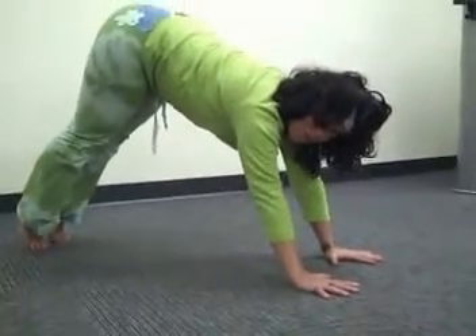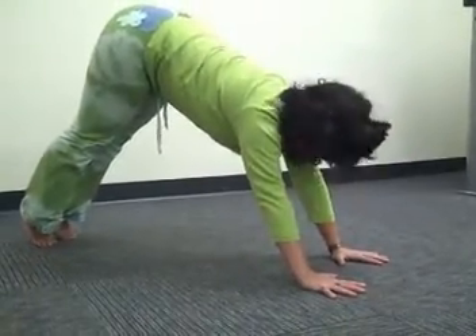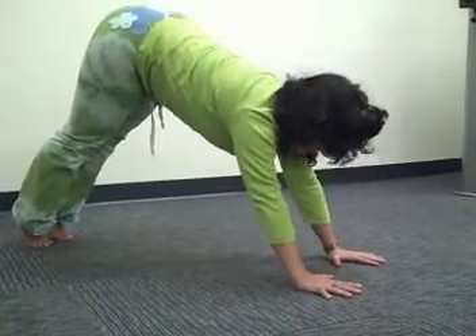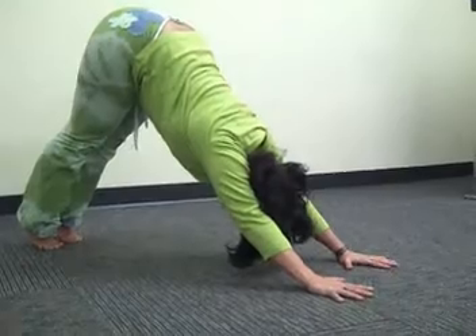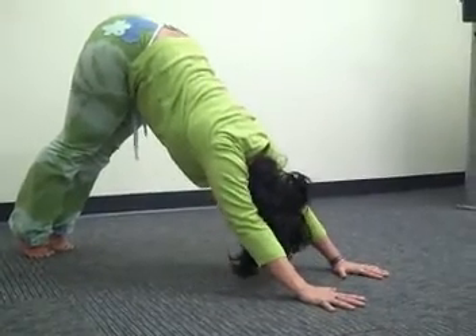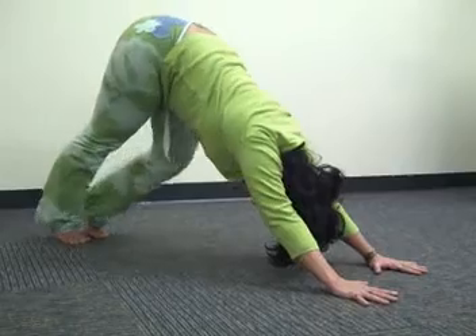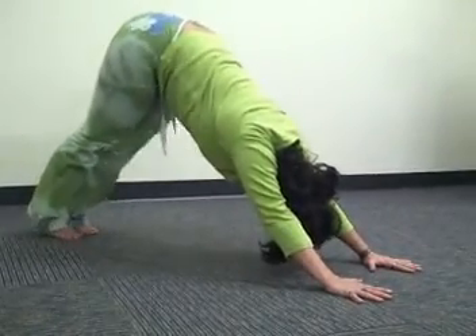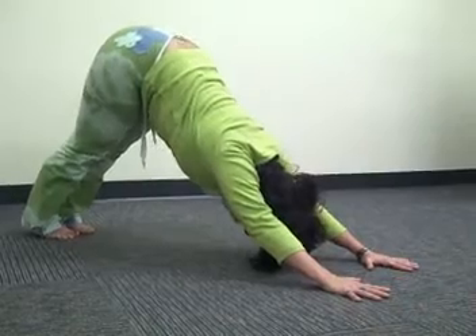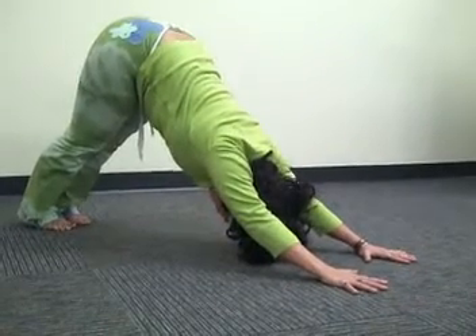At this point, your toes are on the floor but your heels are up. Inhale and as you exhale, sink your chest down to the floor. Make sure that your toes are spread wide. And then once you feel stable, you can walk your heels into the floor, letting yourself settle into it and then ease down into your downward dog.